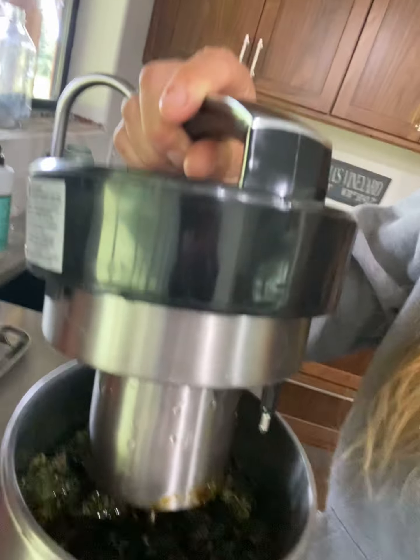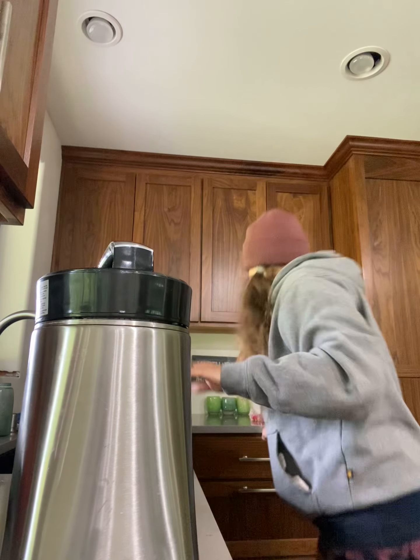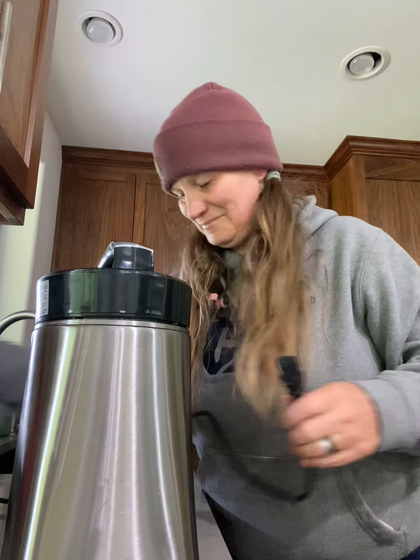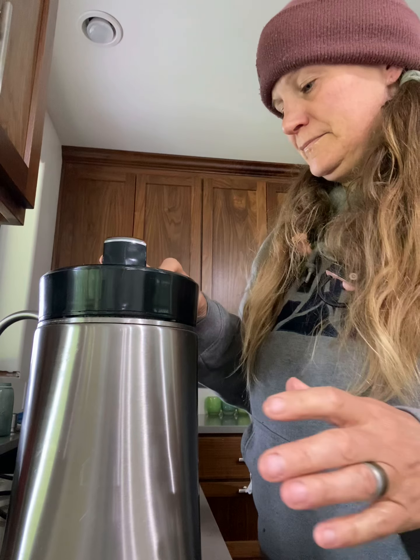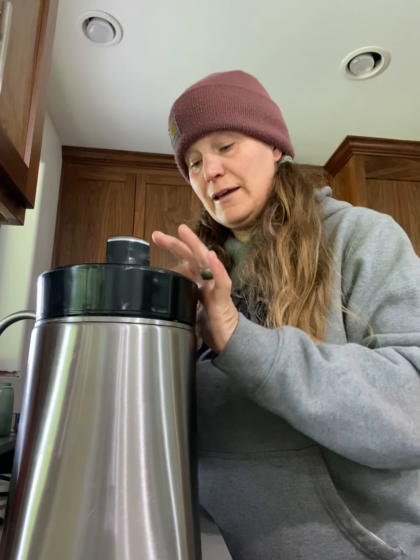So then what I do — I'll let you see what that looks like. I don't know if you can see that. And then I just plug it in and set it to run. On this, you set the temperature, and I set it at whatever the middle one is. I think it's 160. And then I go for eight hours, and I do two runs of eight hours with this.